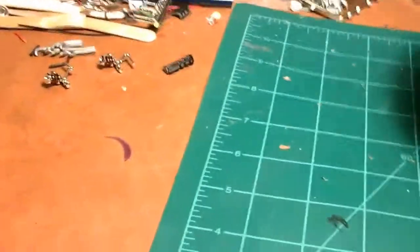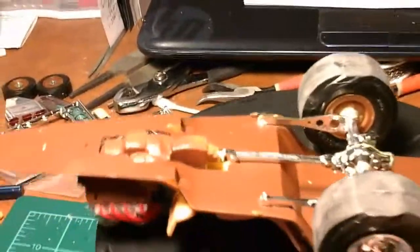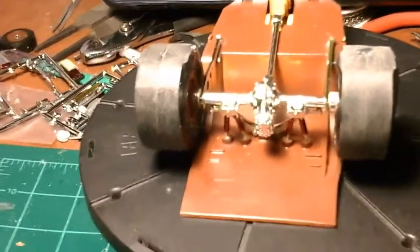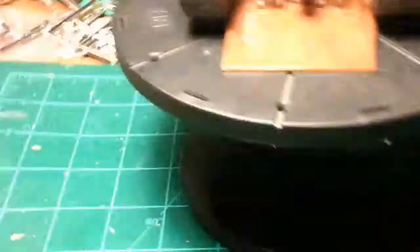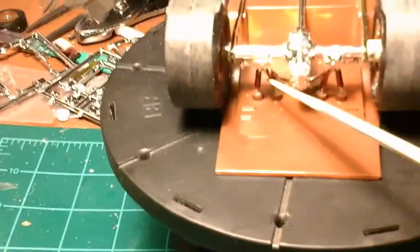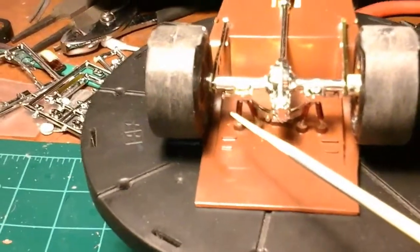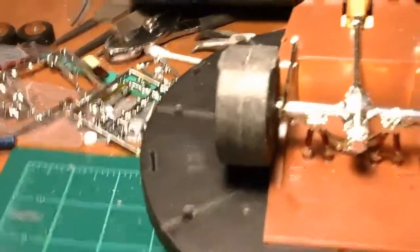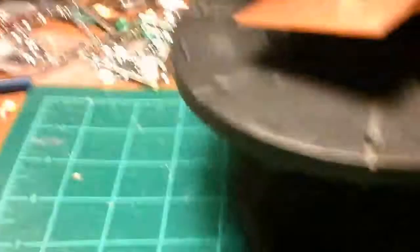Do the underneath here first. There's the underneath. Engine's in, rear axles in. The little shock absorbers here — I took a brown Sharpie and turned them brown, which I think is cool.